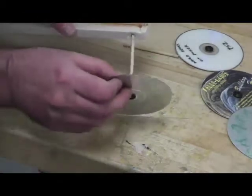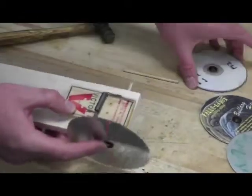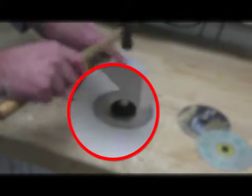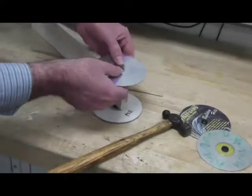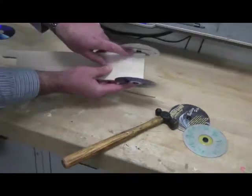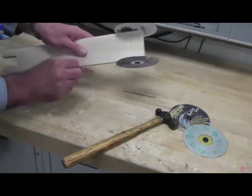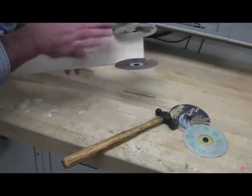Put the axle through the axle hole. Line the axle up with the rubber stopper in the other CD and tap it in. Be sure the rubber stoppers are pointing inward. Spin the wheels, check and make sure they don't wobble and there is no friction preventing them from spinning.